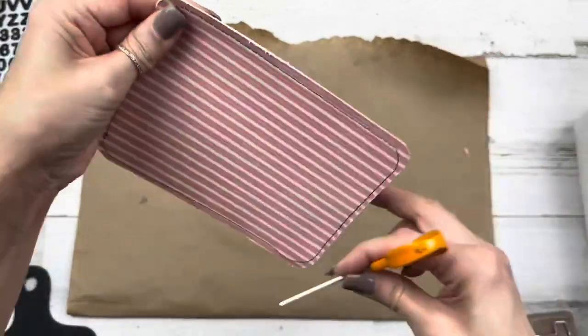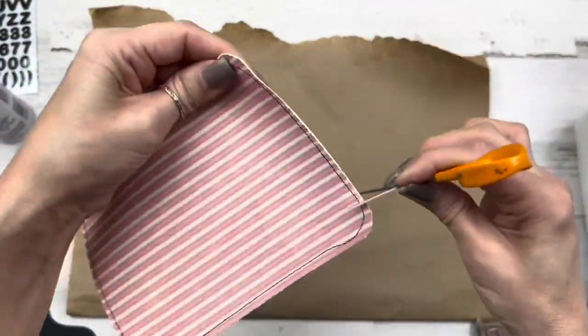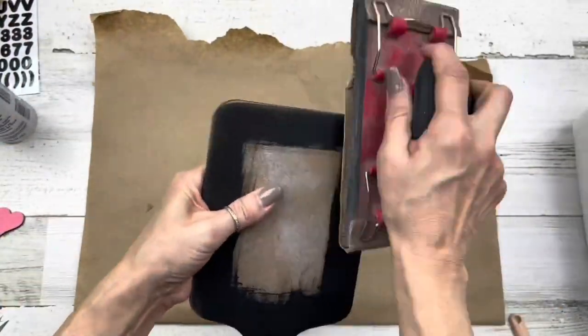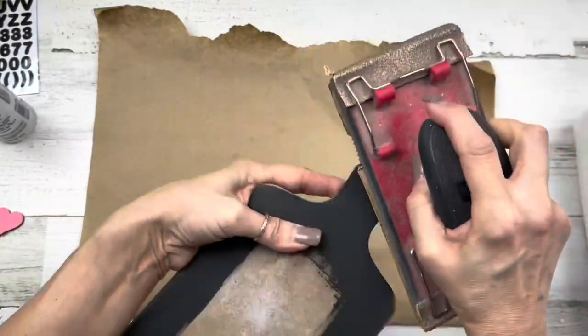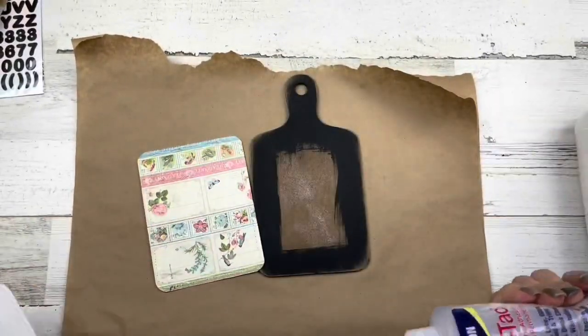Of course you can always skip this part, and you can always skip the sewing if you're not a sewer. Then I'm going to use my sanding block to sand around the edges and distress it so it looks rustic and farmhouse, and then we'll start gluing our papers down.